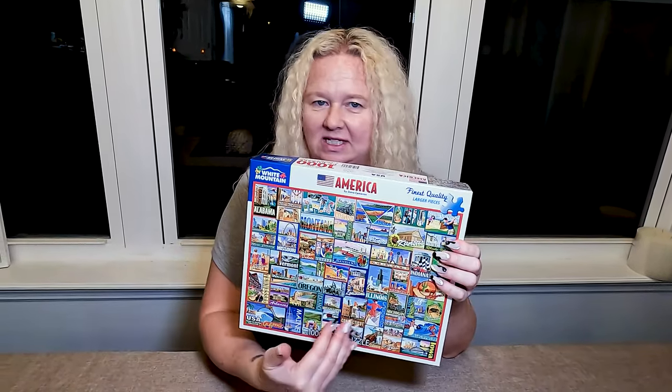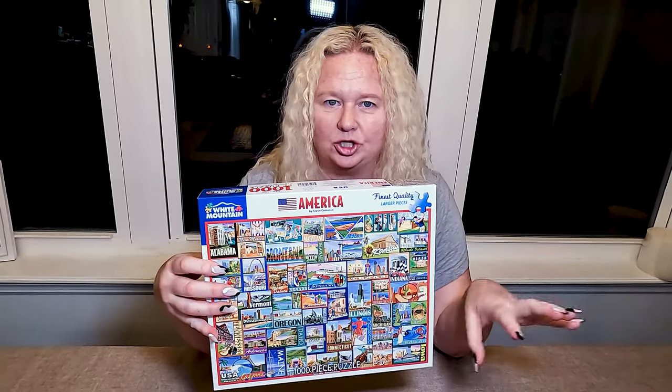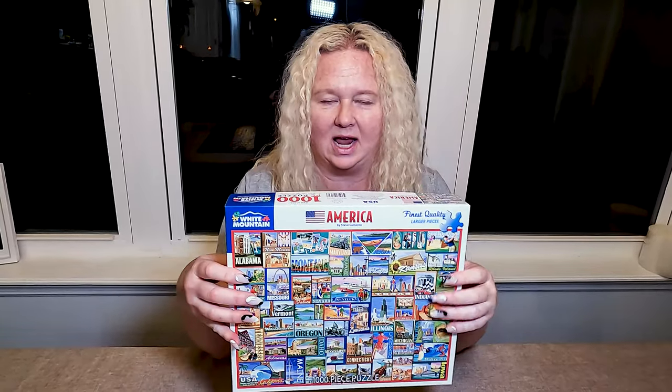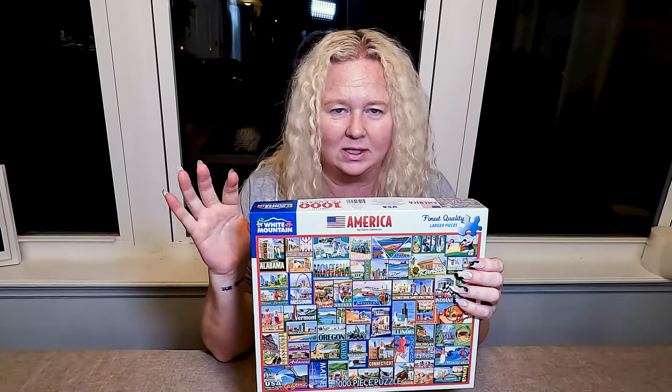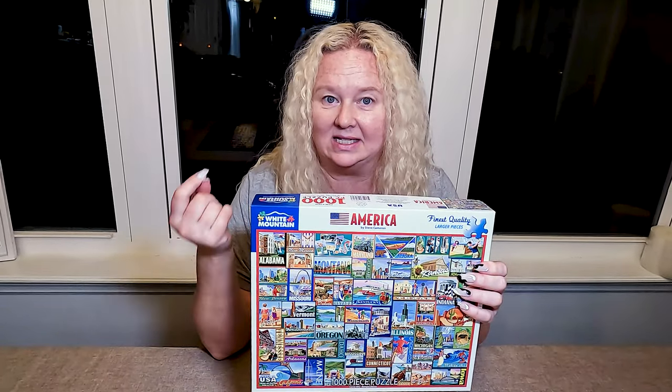It has all of the states on it, and this company we've had actually a number of different puzzles from. This is a thousand piece. They have cool, interesting shapes — they're not all kind of the same. You find some really different ones, and they are also a really well-made piece itself.